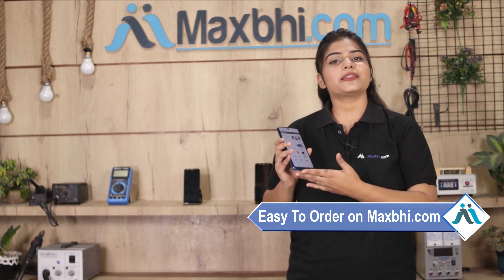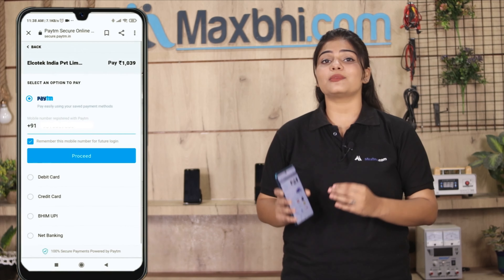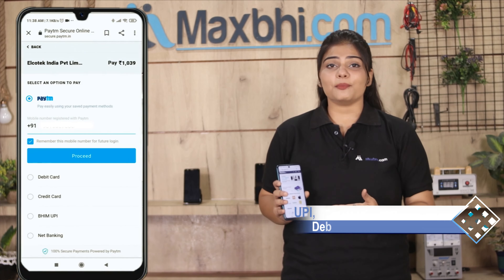Fill in your name and mobile address, then click on the order. After you click on the order, you will be taken to our super secure payment page where you will be able to pay using almost every type of payment, such as UPI, Net Banking, Credit or Debit cards, Wallets, etc.